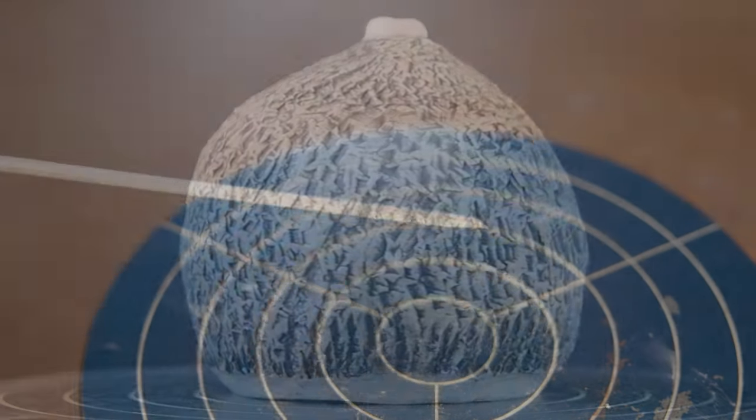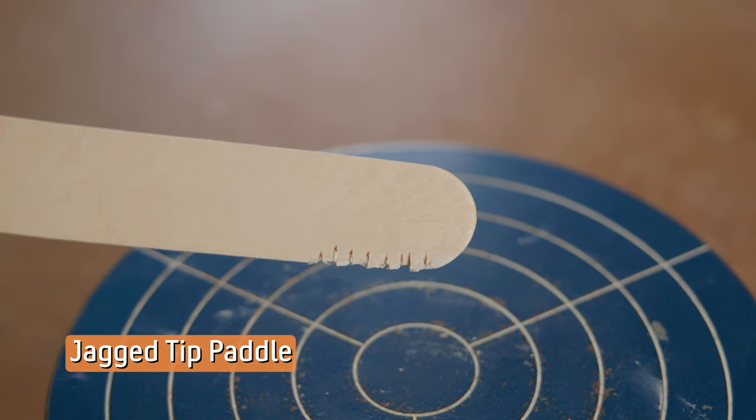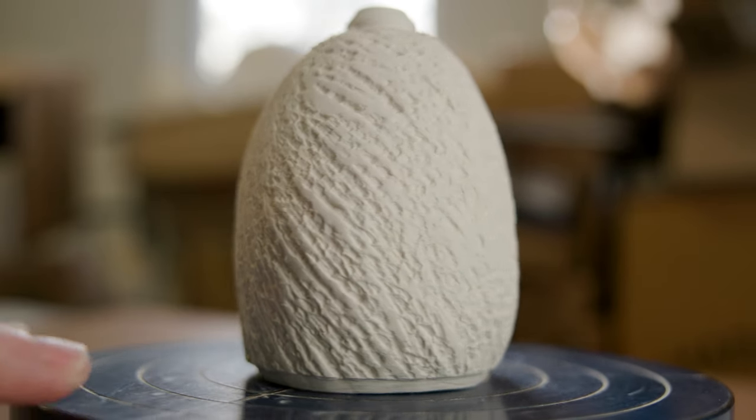The third paddle is just a jagged edge that I cut at the end of the craft stick. I hit this one using the side of the stick and created diagonal patterns down and around the pot. This gives the piece movement.